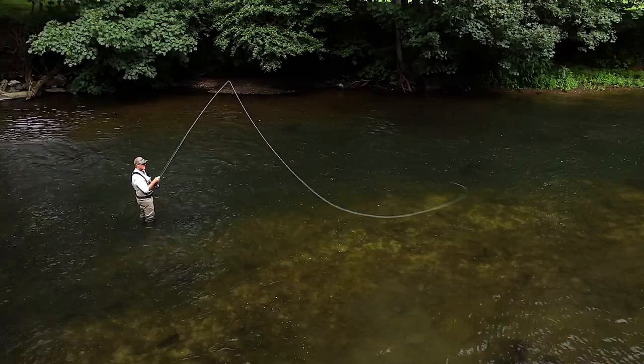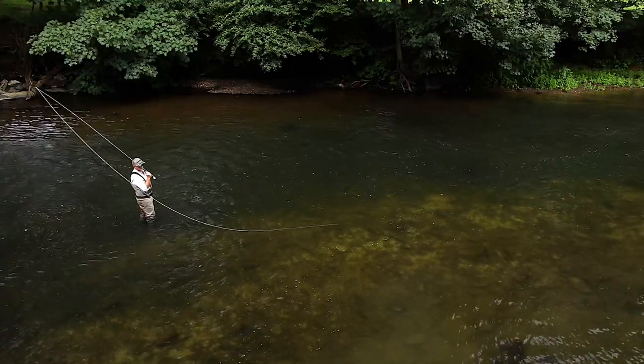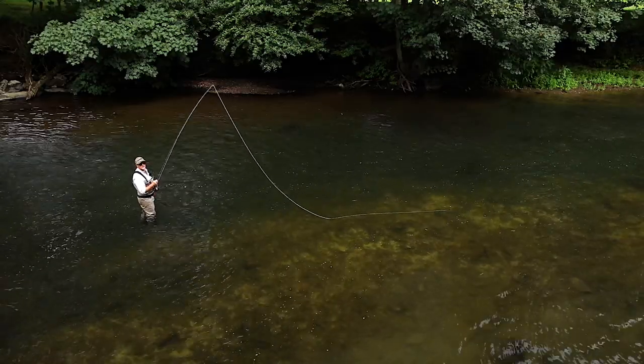Just keep doing these. You see the way it just nearly turned over but didn't quite? Let's try that again — almost turned over. The fly line turned over but the leader didn't.